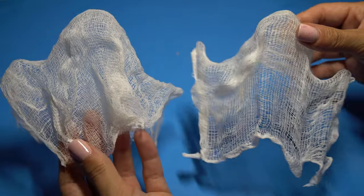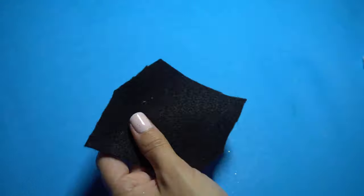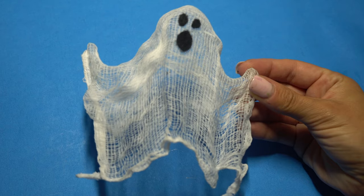Both my ghosts are done now. I'm taking some black felt, cutting it up in a messy kind of way, and creating two ghost facial features. Then I'm using some clear tacky glue and simply sticking them right on.